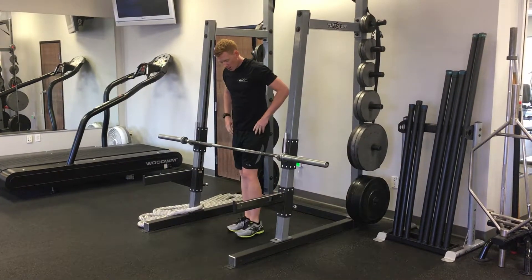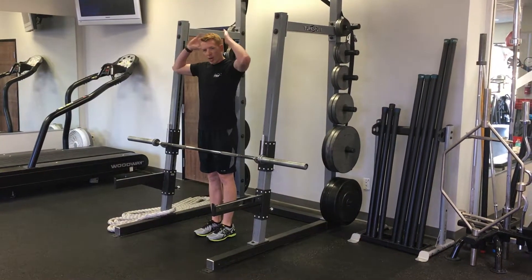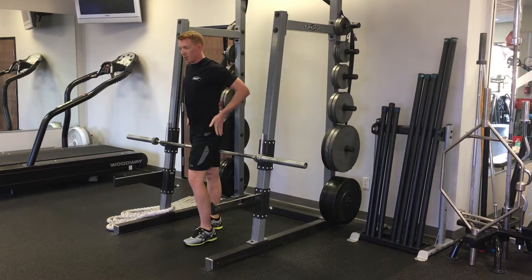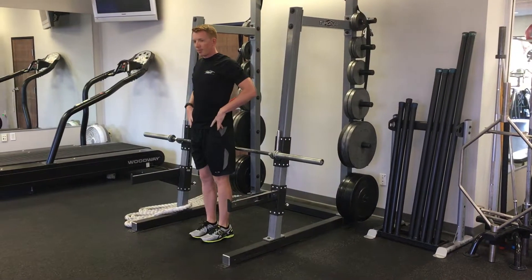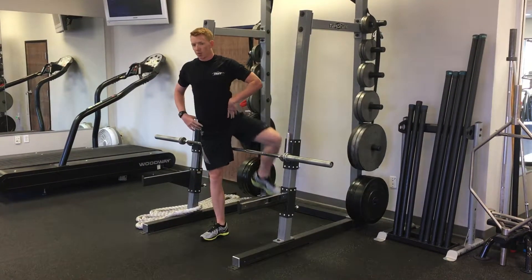For hip overs, you're going to stand about an inch away from the bar with your hands on your hips or behind your head. Then, lift your leg up, step over, keeping your hips facing forward. And bring the other leg over as well.